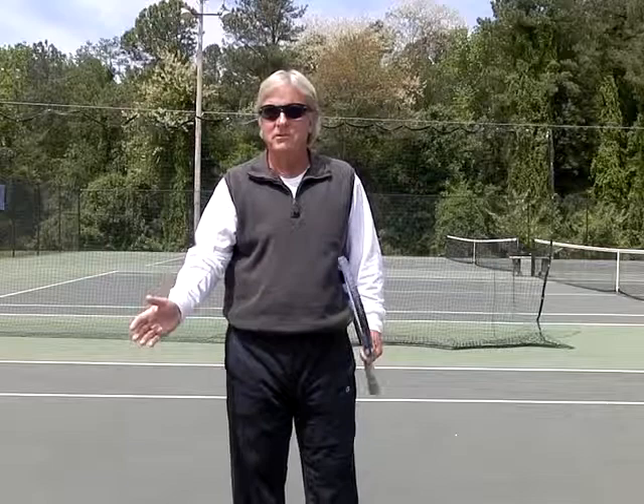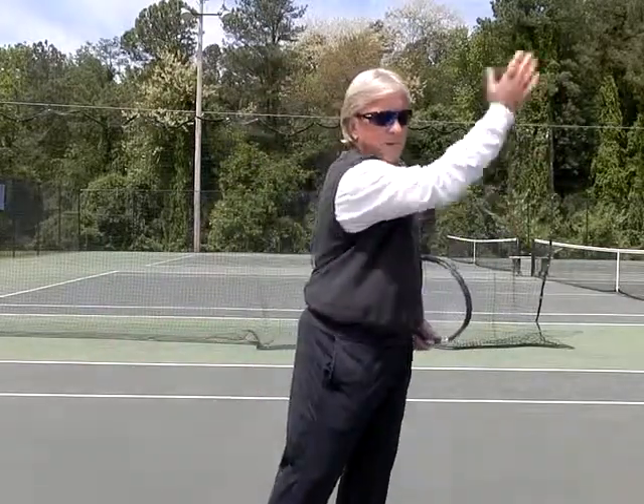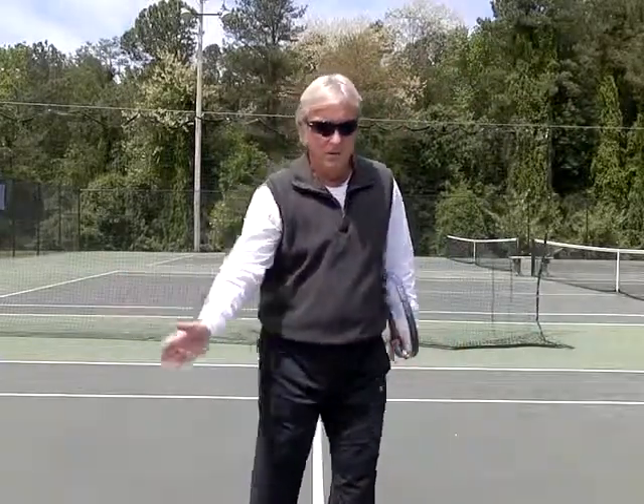If you concentrate on your forehand, when you hit your forehand, just think to yourself: I want the palm to lead out and through the ball and into the direction I'm trying to hit. So instead of going this way, go out and through it.